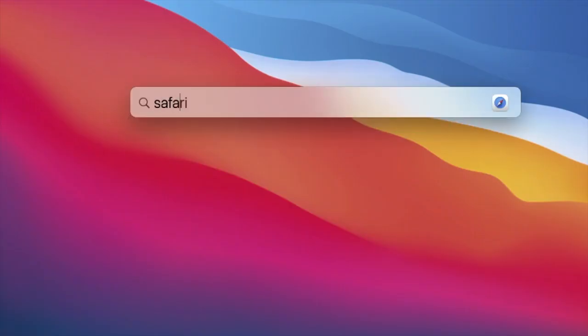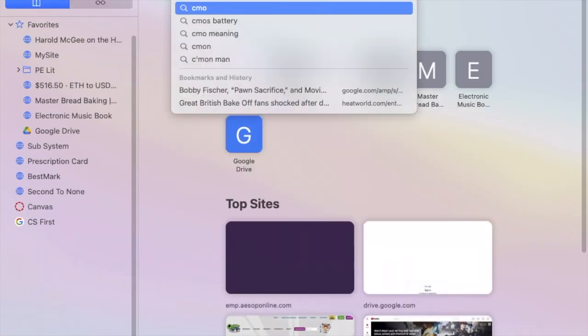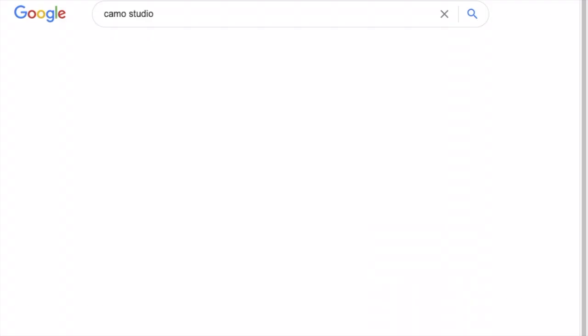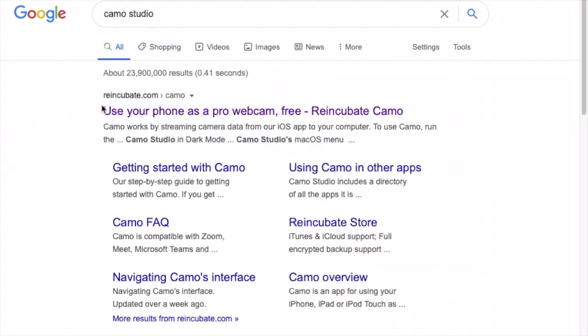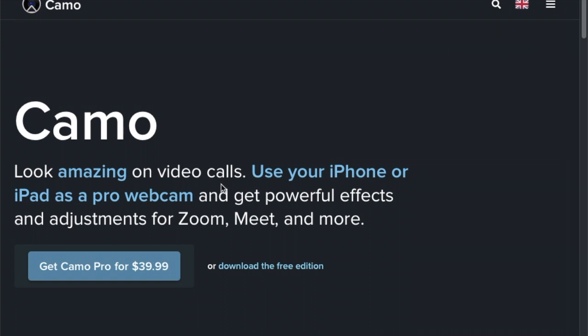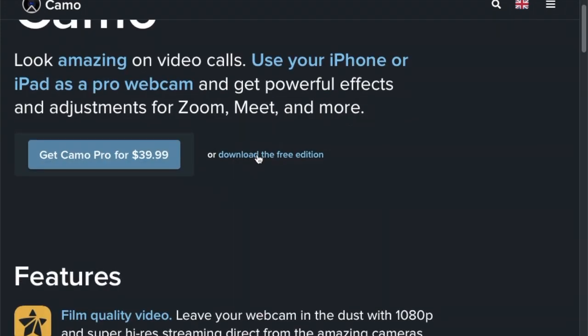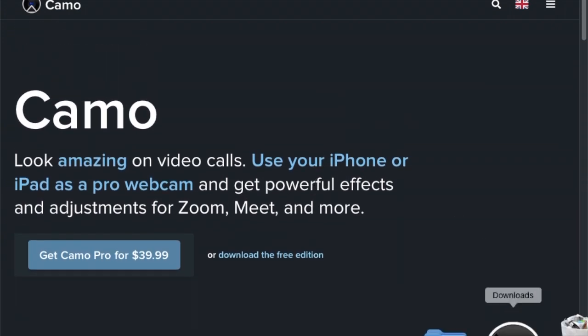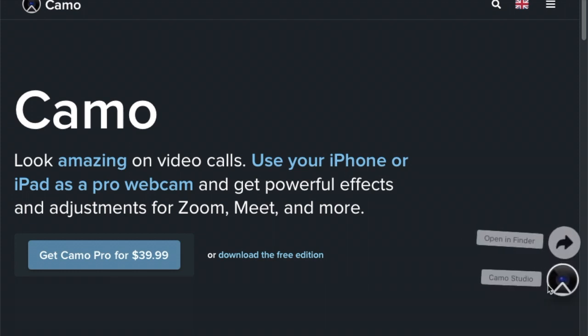We're going to open up our web browser to get to Camo Studio. We're going to go to Re-Incubate.com/Camo and you're going to find the Download Studio option. We're going to click the Download Free Edition and it's going to automatically download to whatever computer you're using. I've already got it installed so I'm not going to go through the installation process — just follow the steps there.